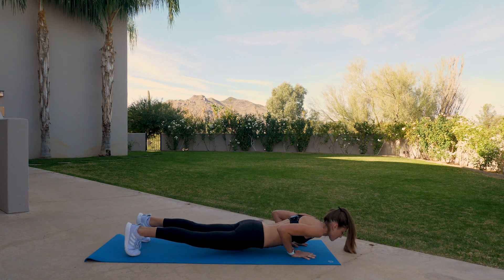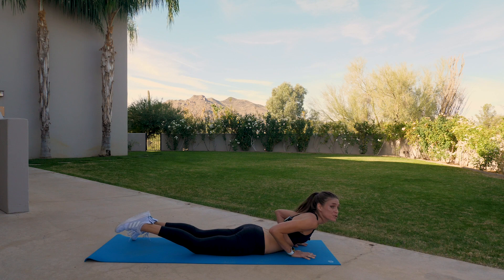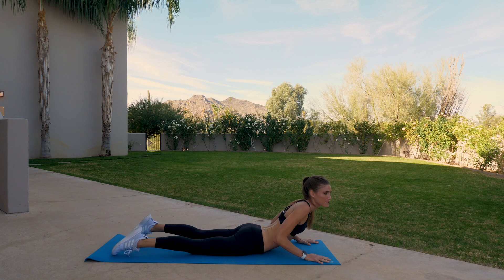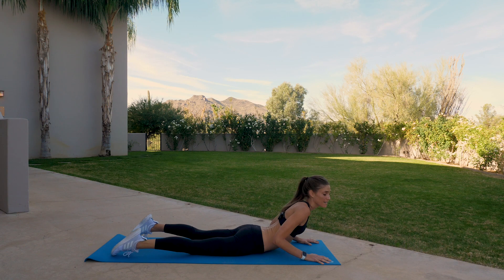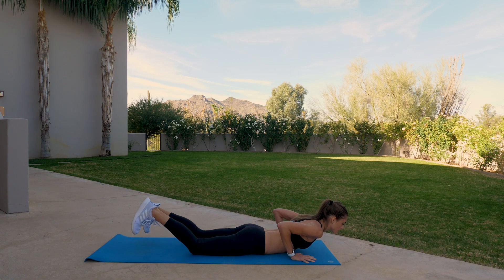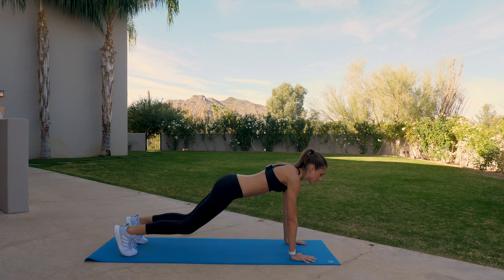Toes untuck, press into the palms, lift on up. Take a stretch — inhale, stay on the exhale. Inhale, then lower down. Exhale, toes tuck back under, press back to downward facing dog.